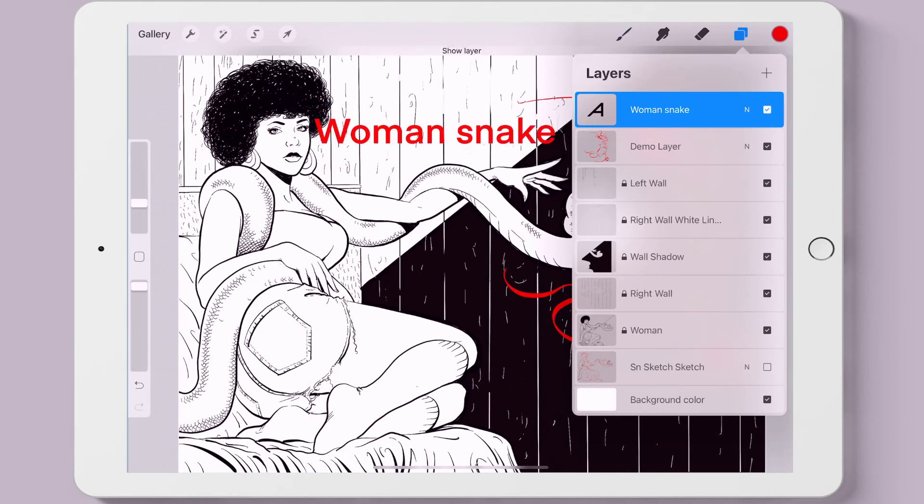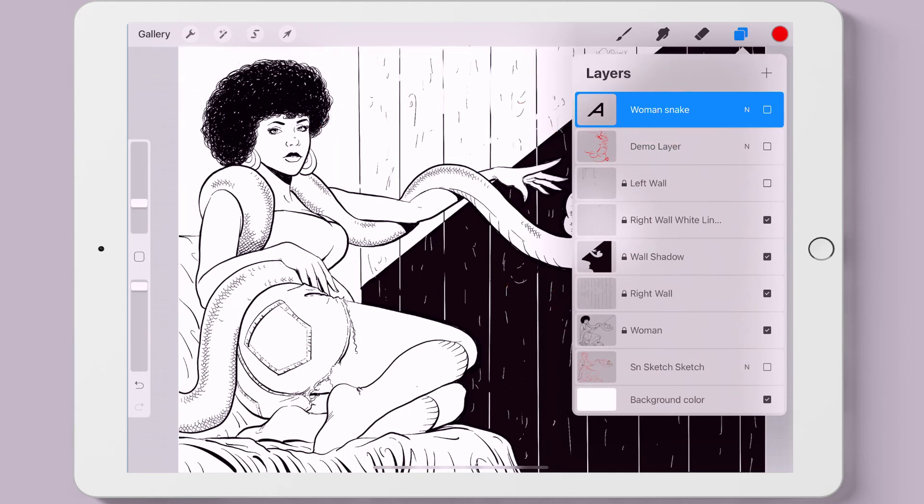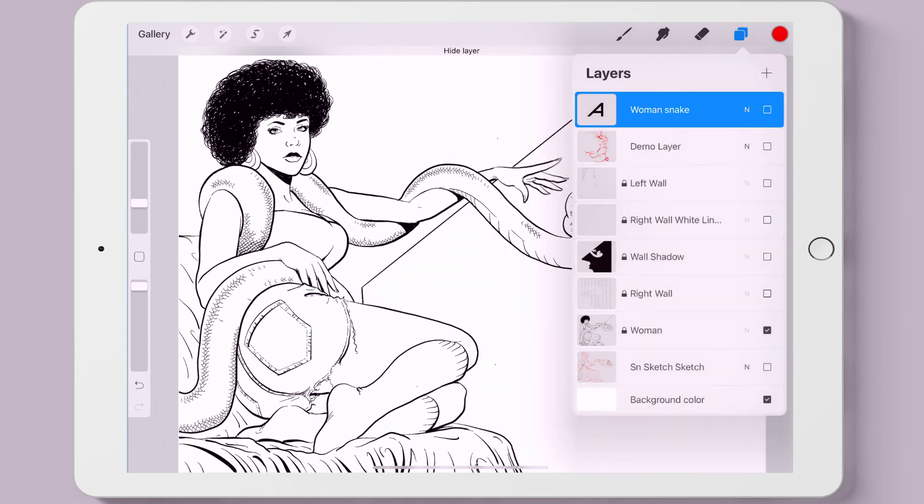That's all I have to say about the Apple Pencil. So let's go to the bonus round and look at the layers of this drawing I did. Let me deselect them and go down to the sketch layer so you can see how this all started.